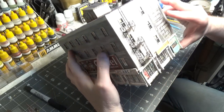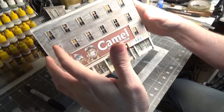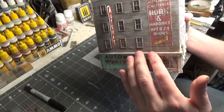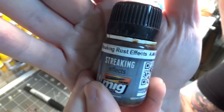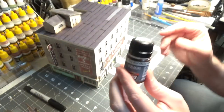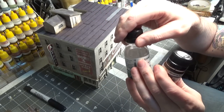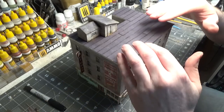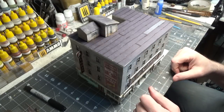I just finished the fire escape and put some rust on it. Did some more rusting around some of these signs and did a little bit of rust running down the side of the building. All of that rust was done with streaking rust effects. When you use this with the odorless thinner you get really great results — it really bleeds it into the wood and makes it look like real rust running down and staining the building.